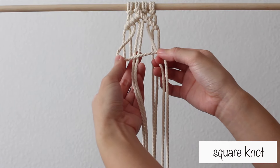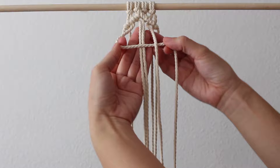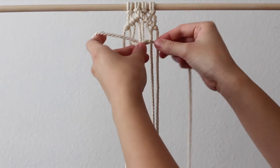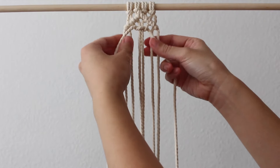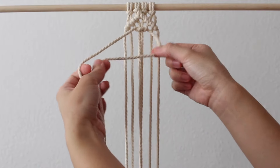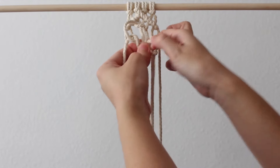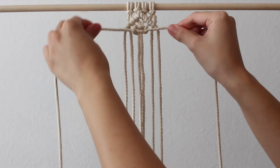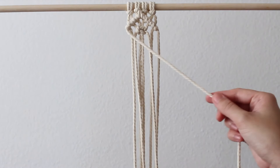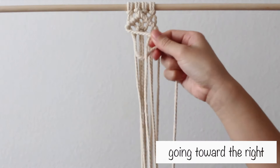Next, take the 4 middle cords and make a square knot. To do this, make a number 4 with the left cord over the middle cords and under the right, then bring the right cord through the loop created. Align the knot with the ends of the double half hitch knots. Then do the opposite: make a backwards 4 with the right cord over the middle cords and under the left, and bring the left cord through the loop. Take the 1st cord from the left, bring it over the cord to the right, and use this as your holding cord. Make a double half hitch knot going toward the right.